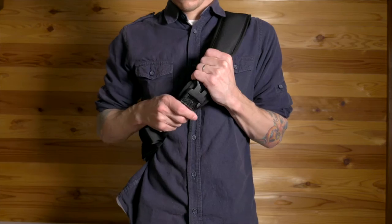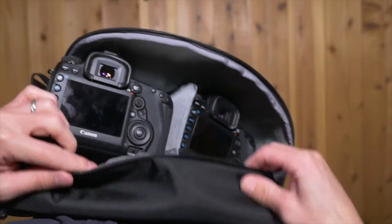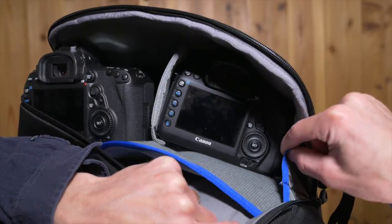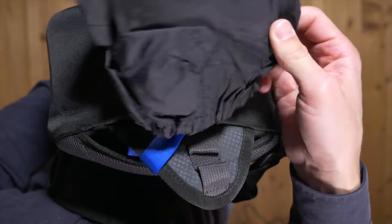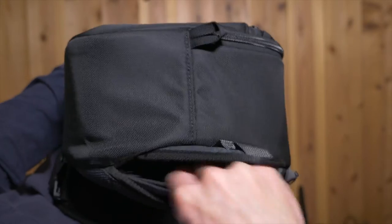This is a sling style bag, so it sits across one shoulder and the main backpack sits on your back. You can swing it around to the front for easy access, and the zipper opens wide enough that you have easy access to your gear, but it's not so wide that things are going to fall out. There's a rain cover included which tucks away on the outside of the bag, which is appreciated since it doesn't take up any extra space inside the bag.